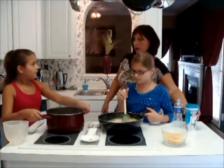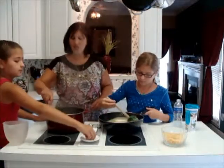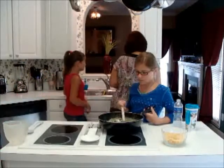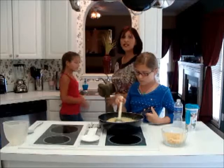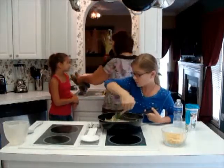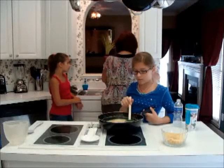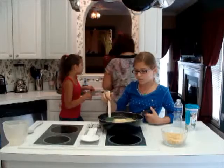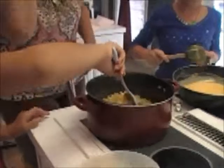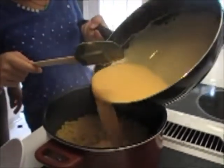Actually, the pasta could go a little bit longer. Even though it's going to cook in the oven, let's just cook it another two or three minutes. After we're done straining the pasta, we're going to put the pasta back into the hot pot, because it will absorb some of the moisture being back in the hot pot. Then we put it back on the stove — shut the stove off, we don't want to cook it anymore. Then we're going to pour the cheese in with the pasta, little by little, until you see the right consistency.